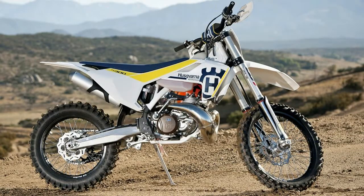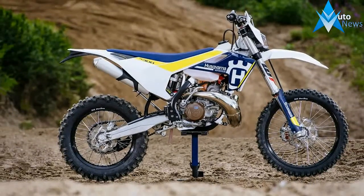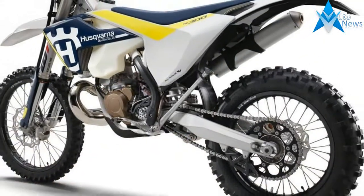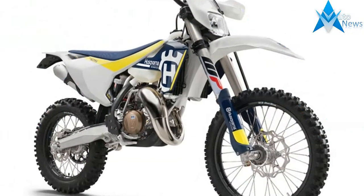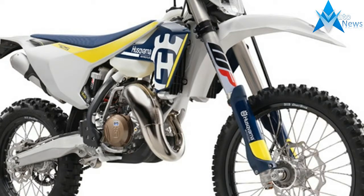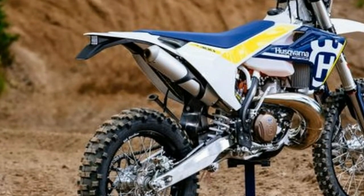The Husqvarna TE 250 and TE 300 are all new models with all new engines, new frames adapted from the newest motocross frame, and all new WP suspension components. The engines are claimed to have 50% less vibration, and the new frames alone are said to be 1.3 pounds lighter than the previous frame. The suspension is the new XPLOR 48 fork and DCC shock, and the shock itself is almost a pound lighter than the previous shock.